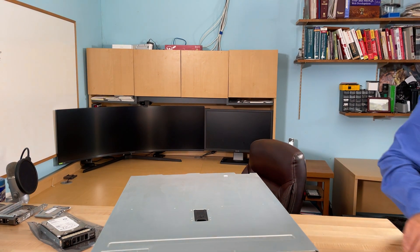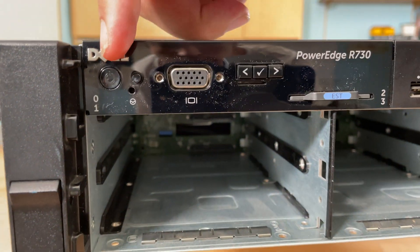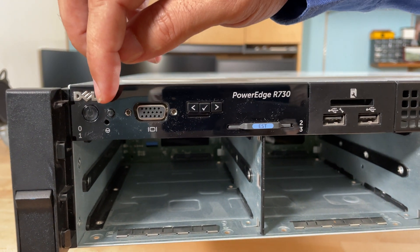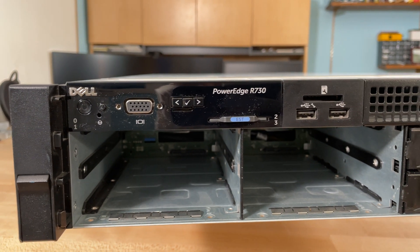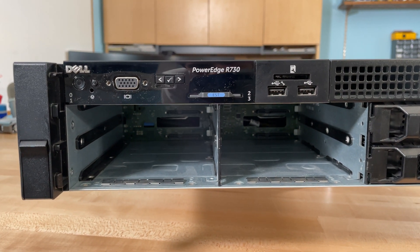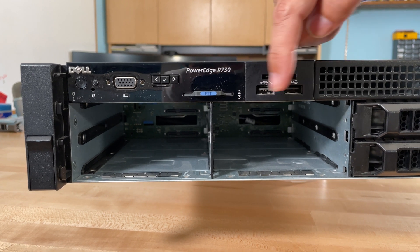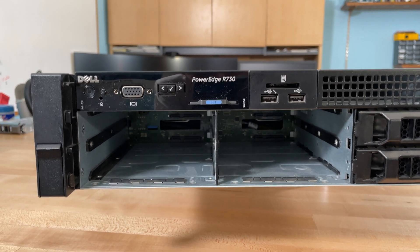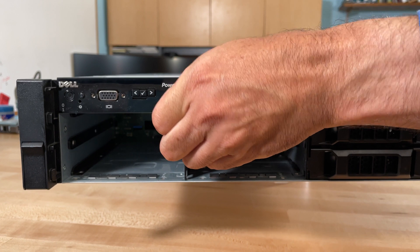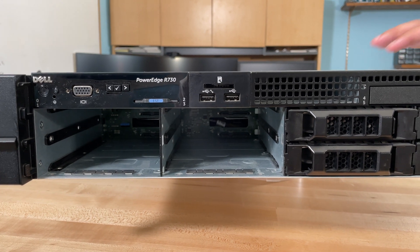Apart from that in the front, you'll find the typical things. You've got your power button, which is very small, and there's a button that helps you identify which server it is — it puts a light in the back, not terribly useful if you're not in a host environment with multiple servers. You've got a VGA so you can plug in a screen. If you're in a rack environment, you can plug in a screen on a cart and use the USBs to connect a keyboard and mouse. The details — serial number and so forth — are on the little pull-out tab, where you also get the QR code.